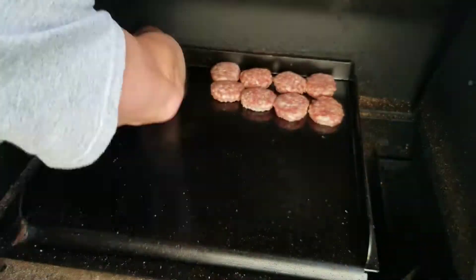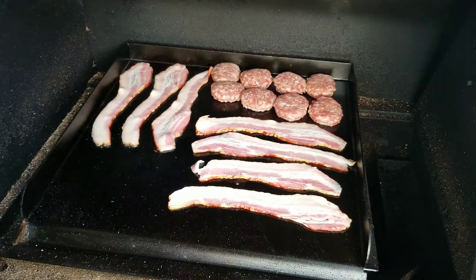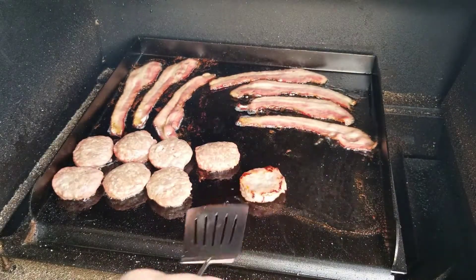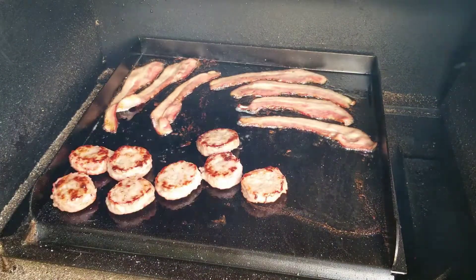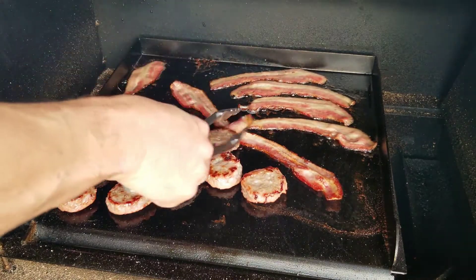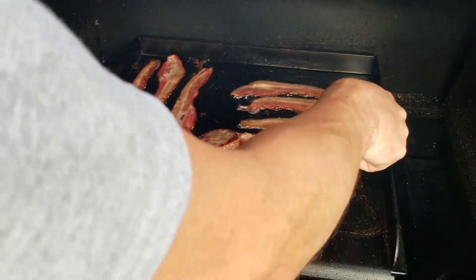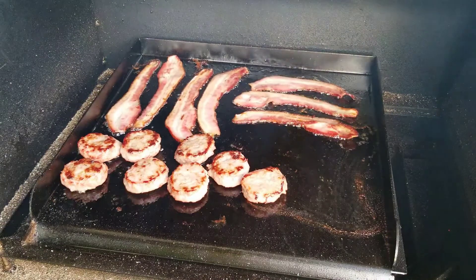Listen to that sizzle! We'll leave that on for a couple minutes and just before it's done we'll get some eggs on. It's been a couple more minutes — time to flip these. Oh yeah, that's looking good. This is maple sausage by the way, so the maple smell is amazing in here. That's cooking pretty good.